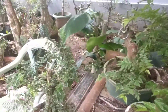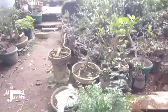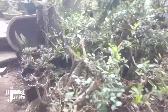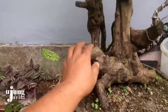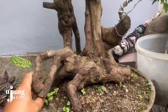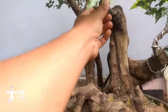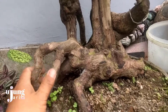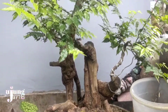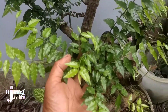Kita lihat indukannya ya. Nah waktu itu dari potongan bakalan bonsai kibesi yang ini teman-teman. Dari bakalan bonsai ini dilakukan penyetelan ya dari potongan-potongan ini. Lalu saya coba iseng tancapkan, dan ternyata hidup ya. Bisa dibudidaya dengan cara setek batang.